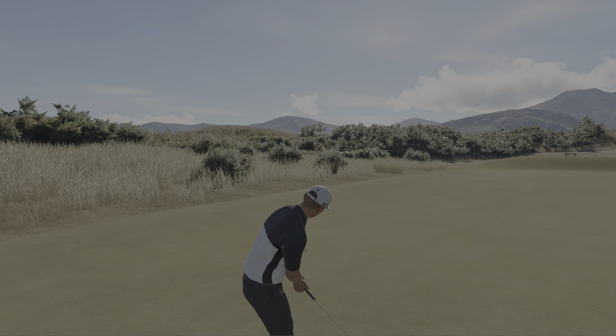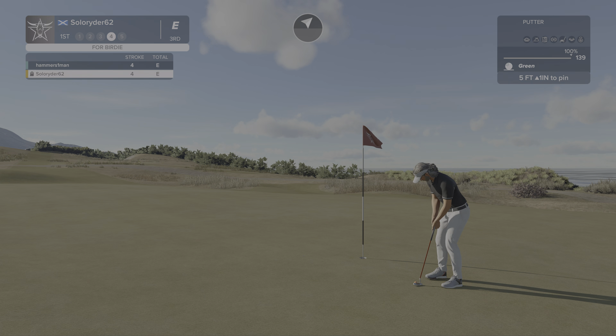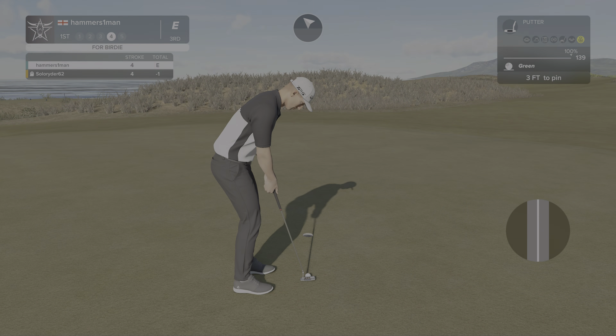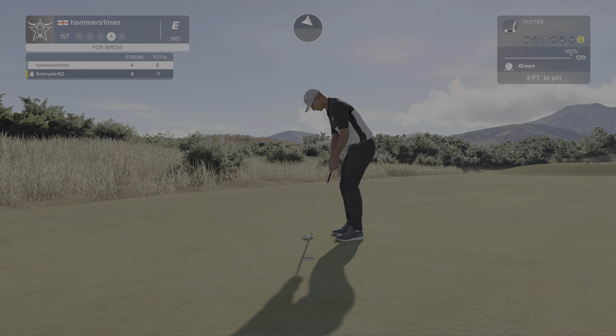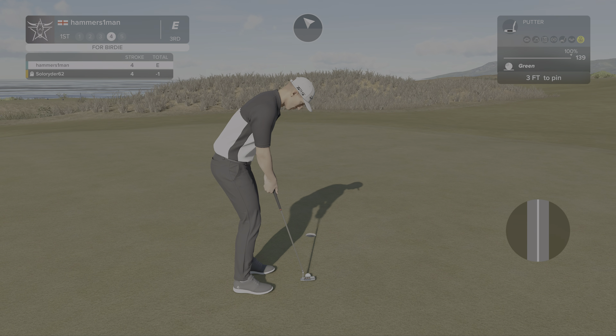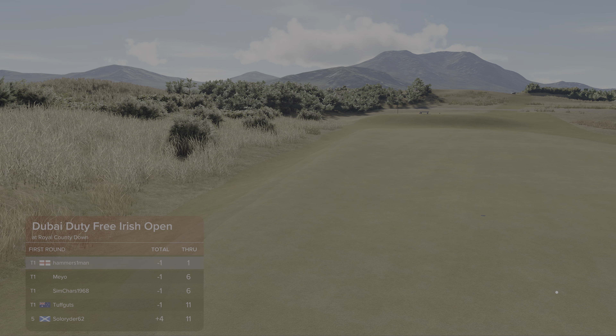No good. And a five-foot putt for him — or the bird. This putt's going. And you're currently sitting at one under for the day.